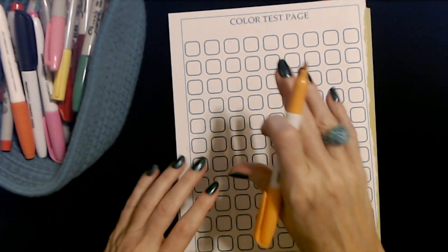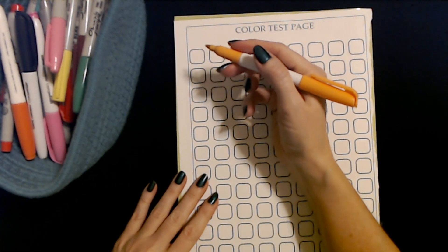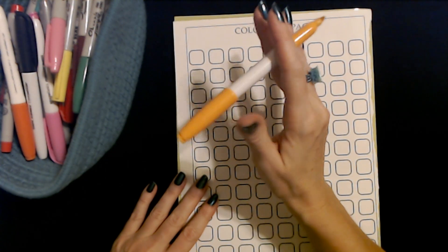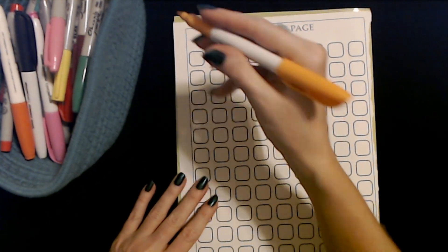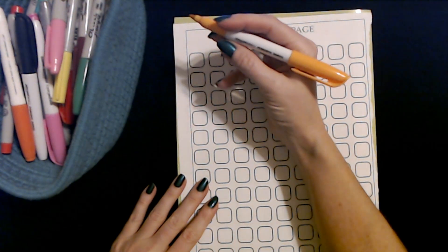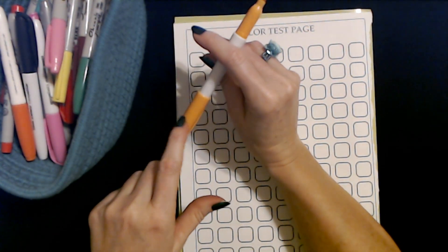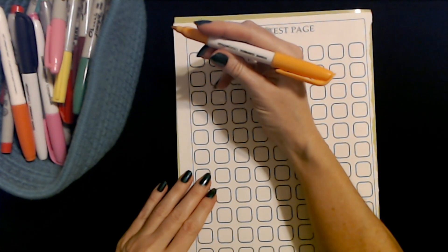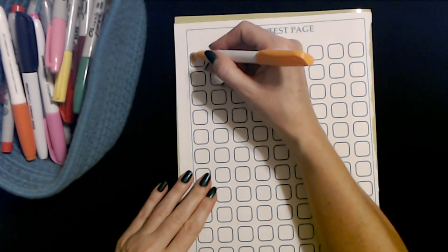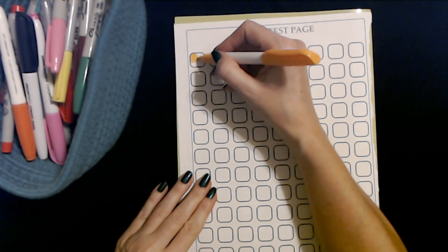We're just going to go through these — I'm not going to spend a lot of time with each marker. I just want to see which ones can be recycled, and you can totally recycle old markers. So this is a light orange Amazon Basics permanent marker. This one actually seems to work pretty well.